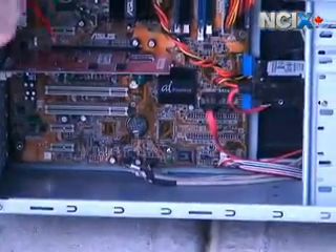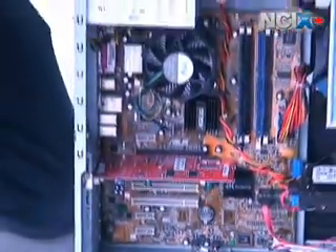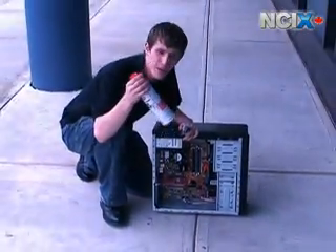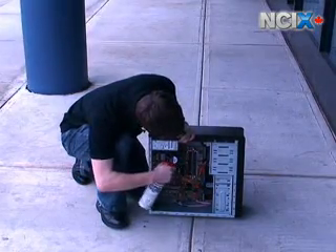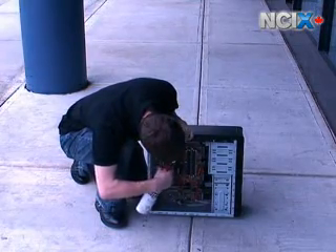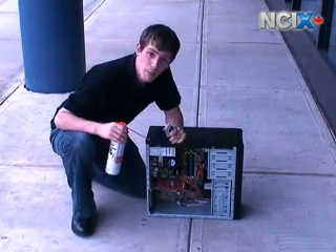If you don't feel like putting your project on hold to wait for the can to warm up, you could always use the good old-fashioned dust blower — your lungs. Although at only about eight bucks for a can, just invest in one. Once you've got all the dust cleared out of all the nooks and crannies on your motherboard, your video card, and around your CPU, we can take it back inside and put the panel back on.